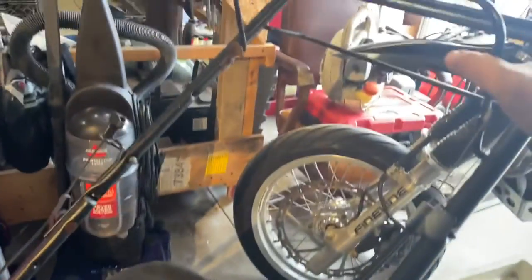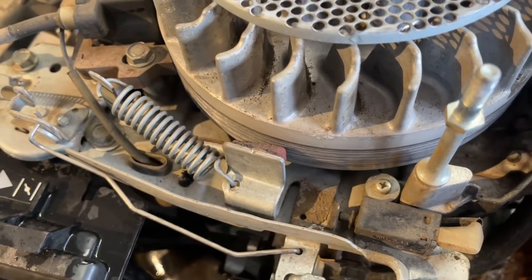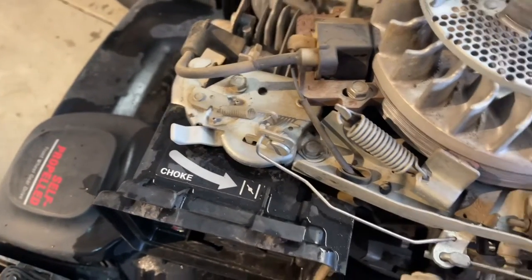Now, how this thing works is when you depress the blade control cable. Not only does this control the blade brake for the flywheel — the flywheel brake — it also links up with that linkage, and that goes to the choke system.